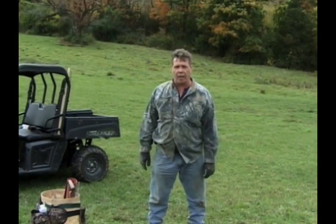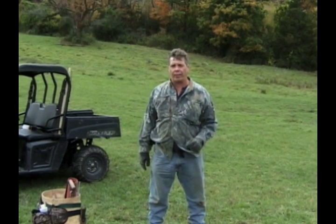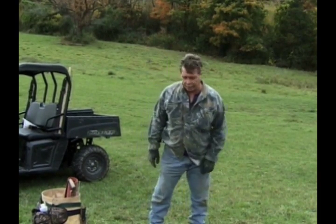Alright, here we are on that location. I'm gonna pop in a trench set — this is the way I make my trench sets. I have a little extra eye appeal, and it's good for your red fox and your coyotes, so take a look at this.